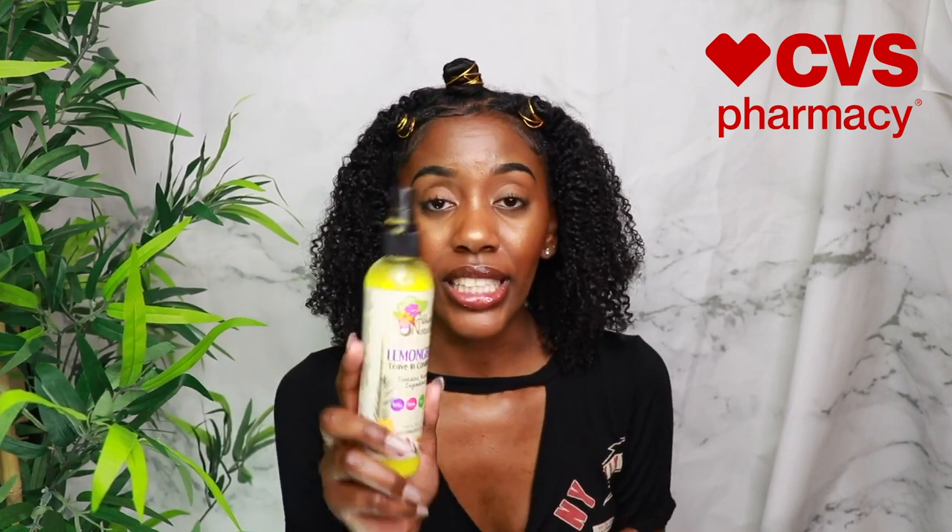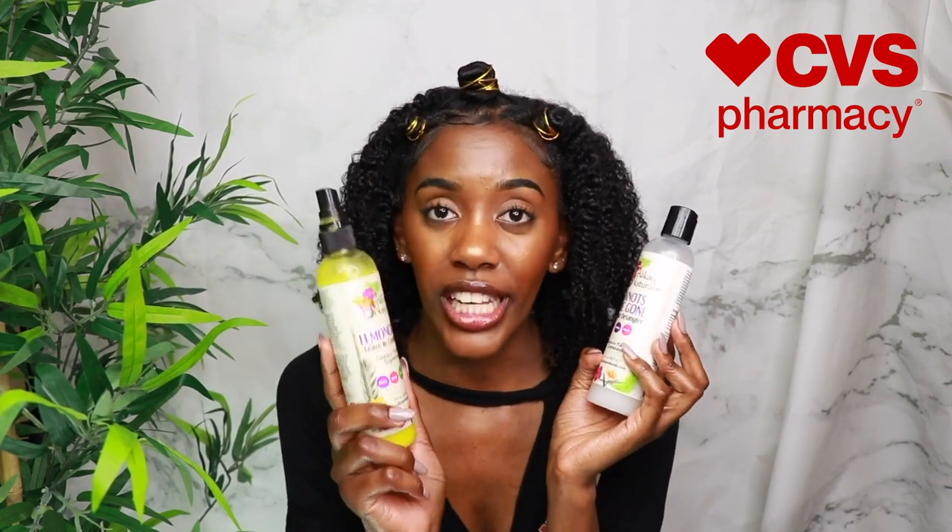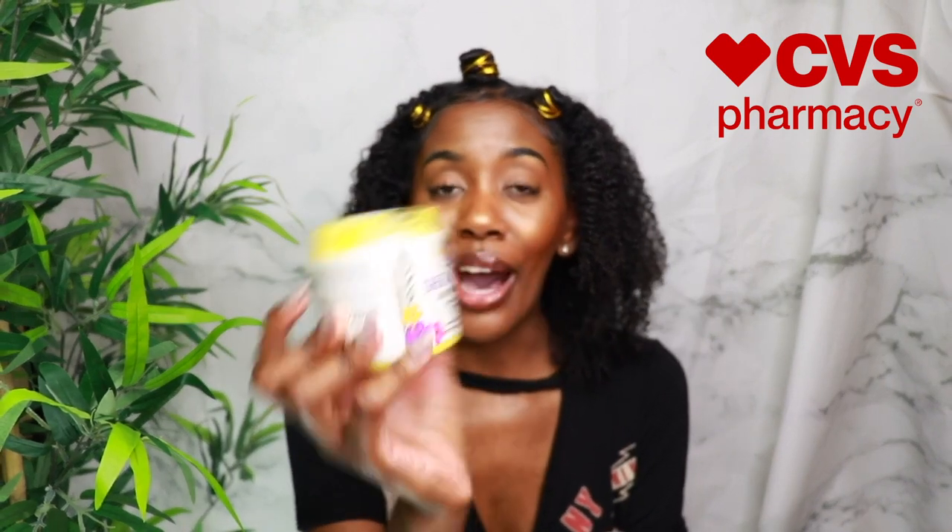I love it! Let's talk about these products. For deep conditioning I used the Honey and Sage Deep Conditioner — it really did a great job providing moisture and defining my hair. I wish I had more of it because it is really bomb. Next, the Lemongrass Leave-In and the Knots Be Gone Detangler worked so well together — the leave-in provided moisture and a good base, and the detangler was detangling the heck out of my hair, as you saw. I would definitely use this detangler with other products.